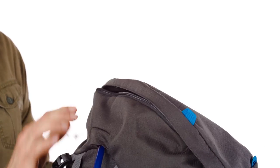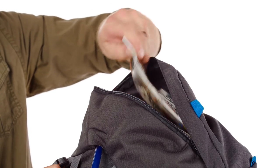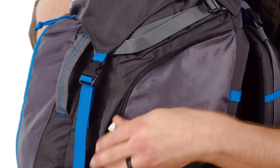First, you've got a zipper on the hood here — really nice size in this pocket, great spot for a first aid kit or a map. Next you've got this side pocket here, great spot for a snack or an additional layer.